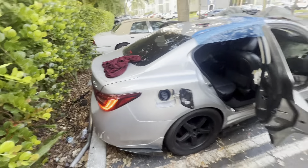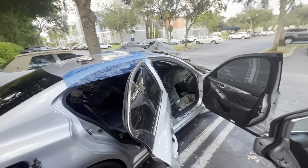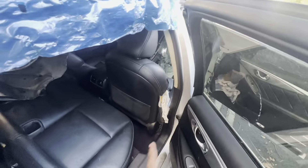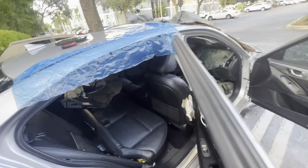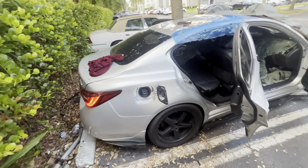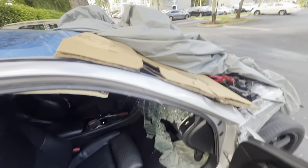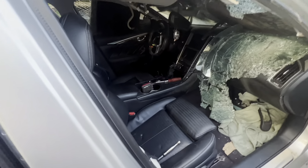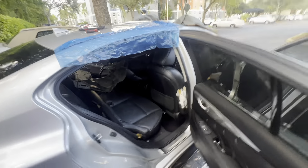Hey YouTube, welcome back to the channel guys. By the title and the thumbnail you already know what we're gonna do. Right now I'm in the process of taking out the seat — I'm gonna take out this one first then go on the driver's side. This is Part 2 of Episode 1 of rebuilding the Q50. I got a jump starter on the table right now so I could move the seats and all of that.